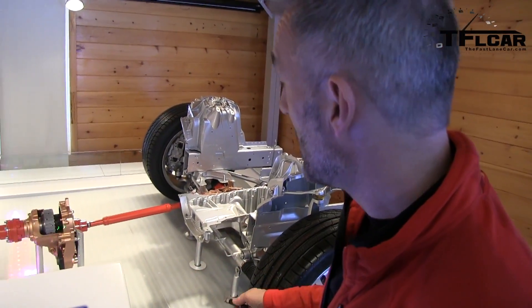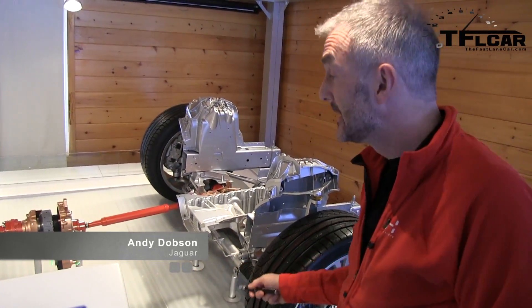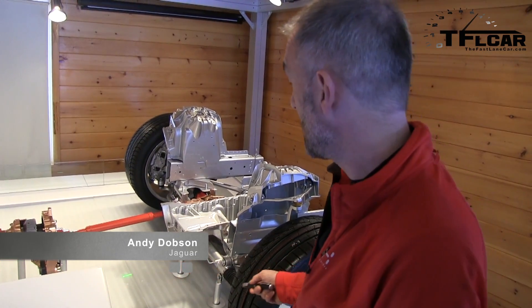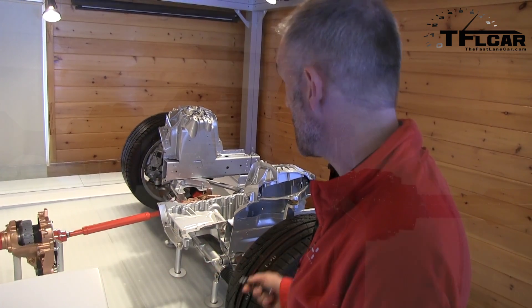Here is our first new component. This is a transfer case, mounted to the back of our eight-speed automatic transmission, which is here, and obviously on the back of the V6 engine, which will be here.